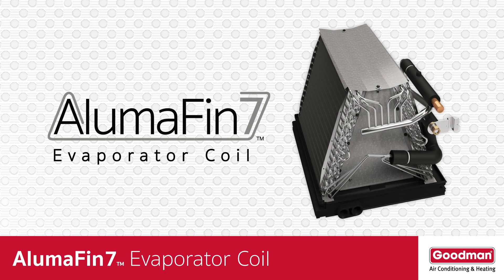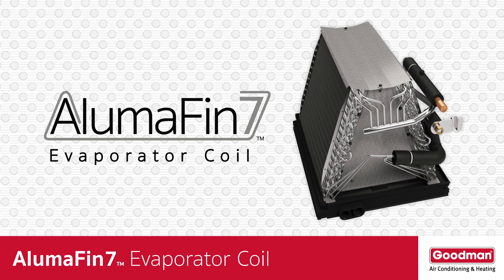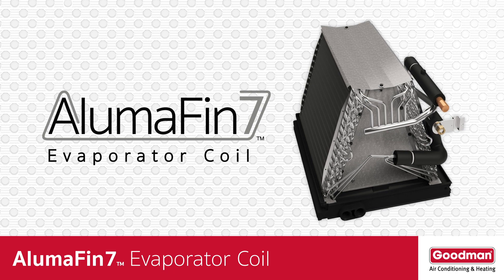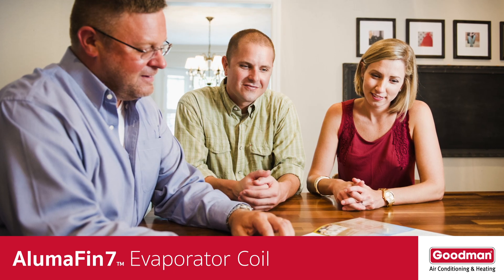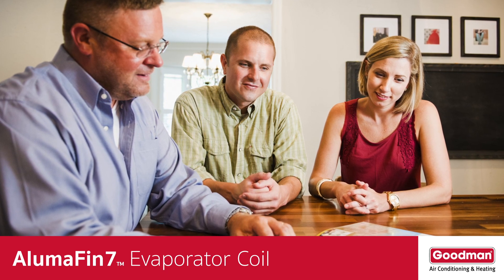That can be really important if your local HVAC dealer needs to install the coil in a tight space. So now you know a few of the enhancements that you'll find on an Alumifin 7 evaporator coil, but there are many more. Ask your local HVAC dealer to explain them to you so that you fully understand the benefits to you and your home.